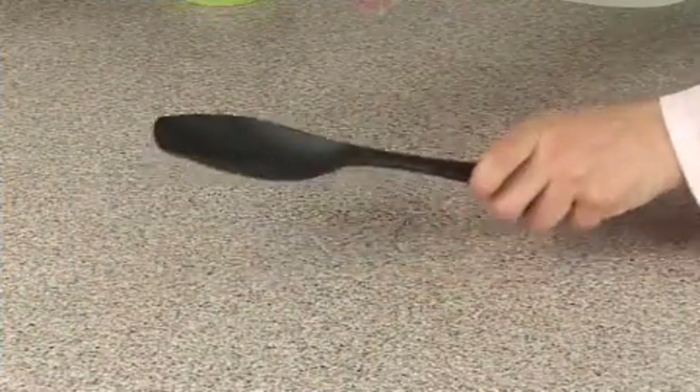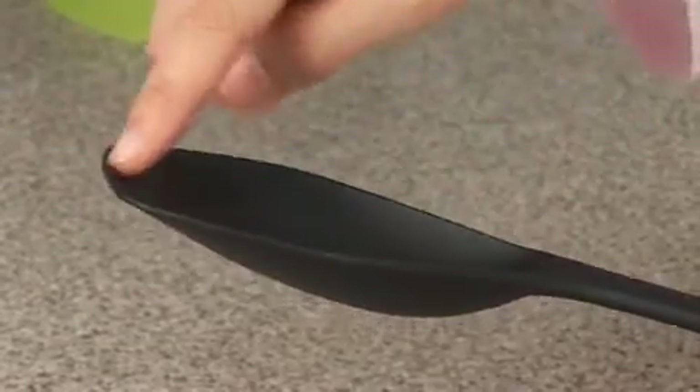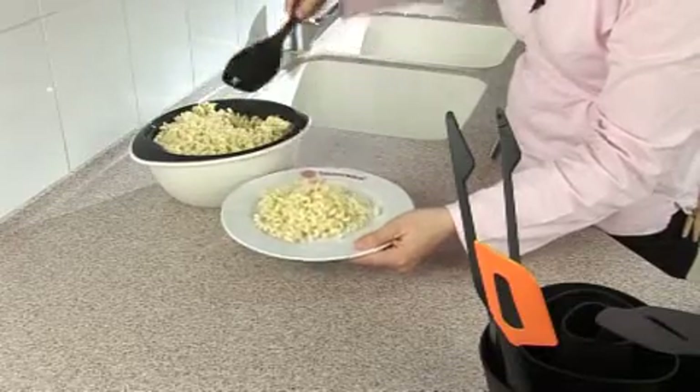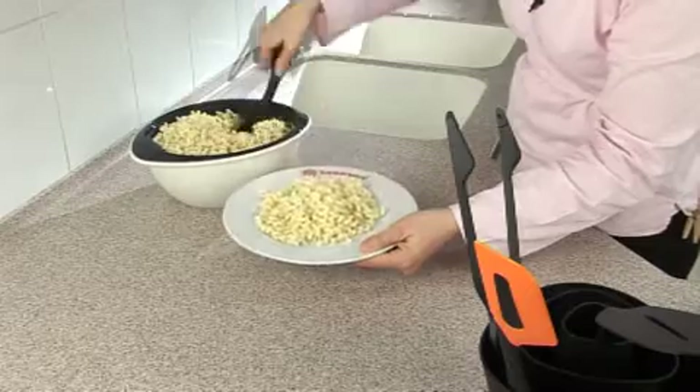The serving spoon features flat rounded angles with a deep hollow for versatile serving. It is perfect for serving hot and cold dishes such as casseroles, pasta, vegetables, sauces, or desserts.